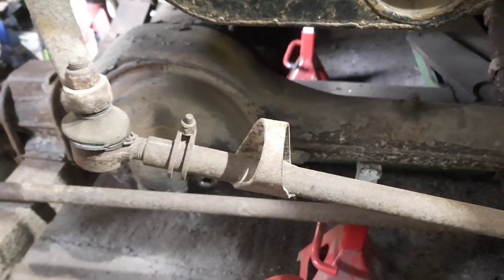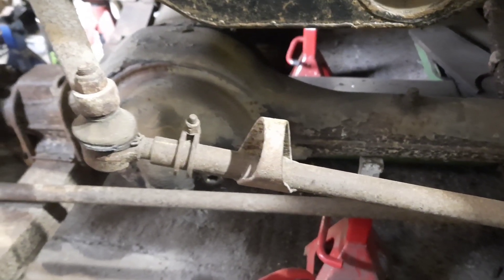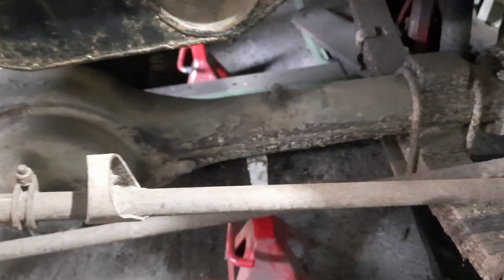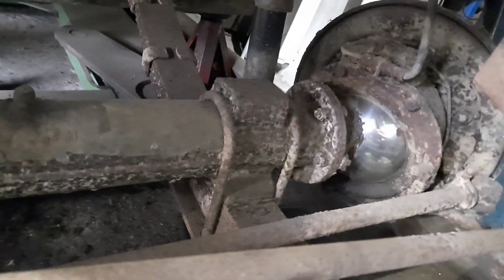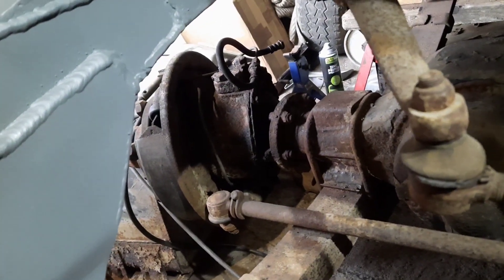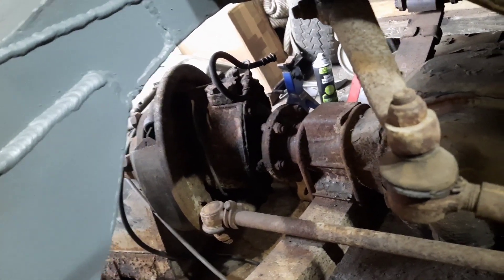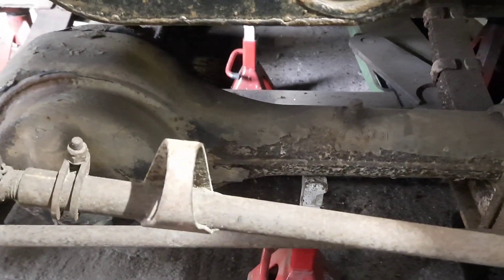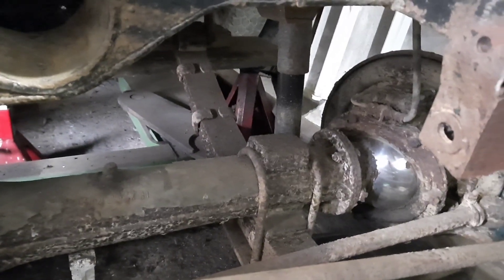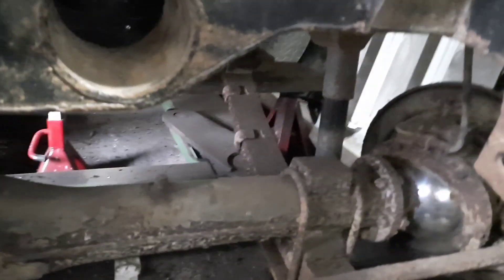I might drop the front axle out because then I can jet wash it all off, clean it up, and paint that in chassis black. Sort the spring eye bushes out because I noticed these ones are a bit knackered — these springs are looking quite good, they're a bit rusty but they're alright. Then I can build up the front axle with some new shoes and cylinders on the bench as it were — put it up on some trestles with the engine crane and build it once it's painted, do the oil and seals and bits and pieces in it, and sort of build it as a fresh unit to go back in.